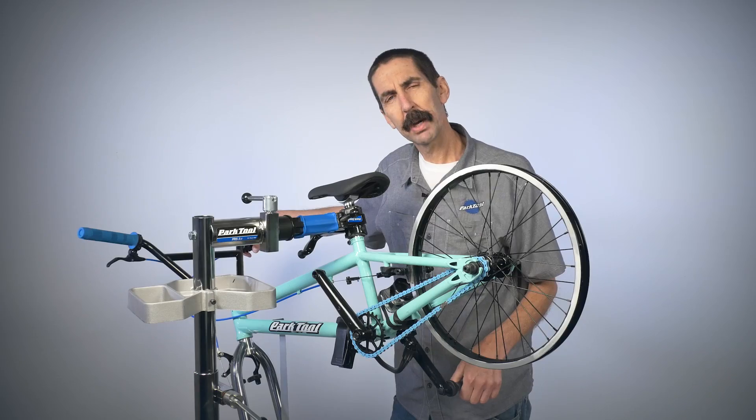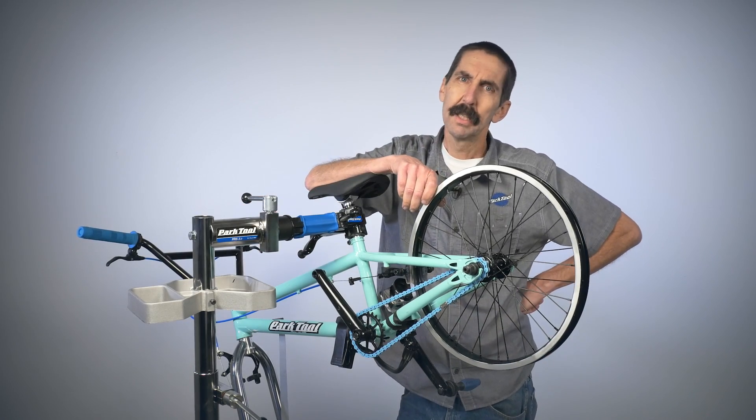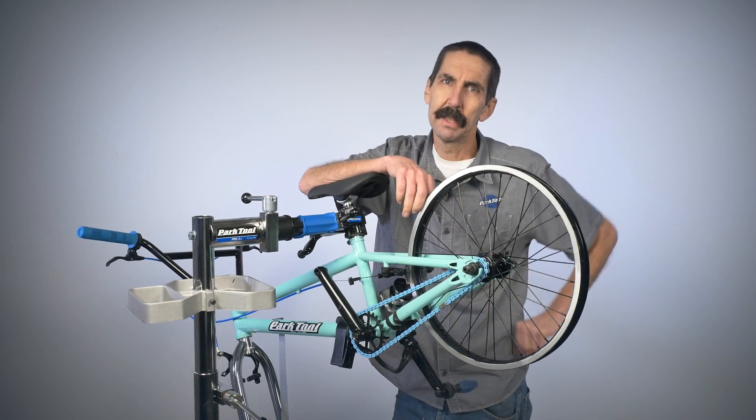Calvin Jones here, Park Tool Company with Tech Tuesday. This week we're going to discuss slip and stick phenomenon at the brake caliper.